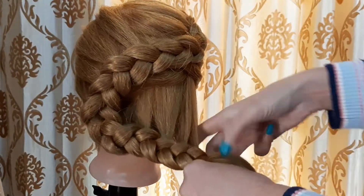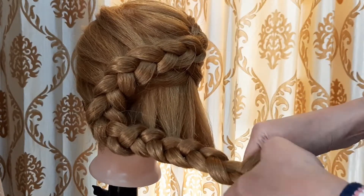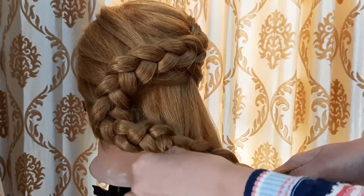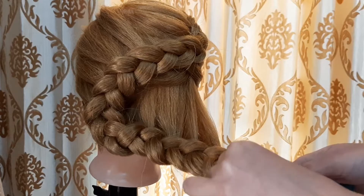When our dutch braiding is complete and we have incorporated all the hair into the braids, we will do normal braiding and secure it with a rubber band. We will use this pulling technique when we make the flower so it will have a thick look.